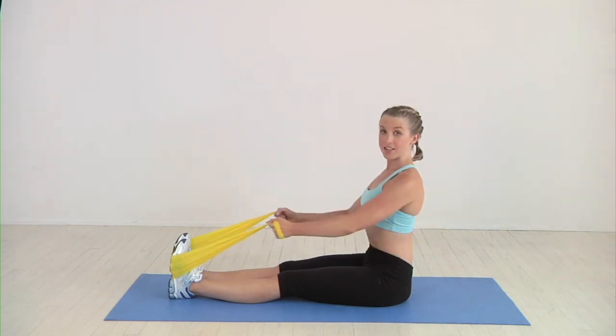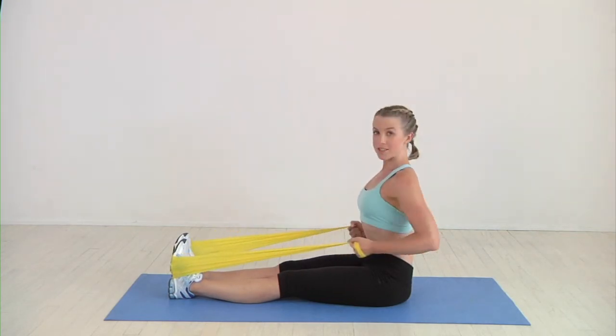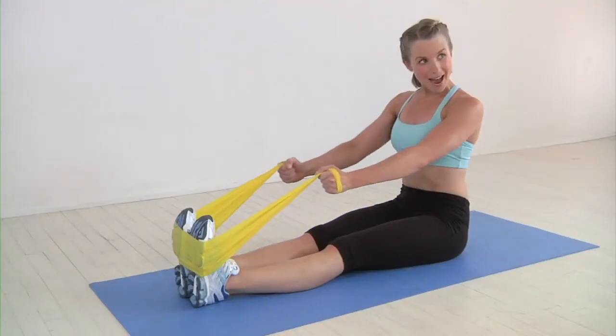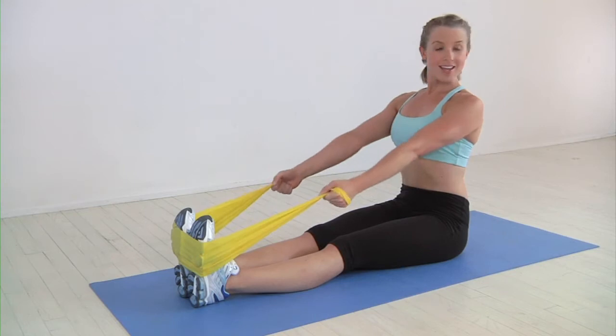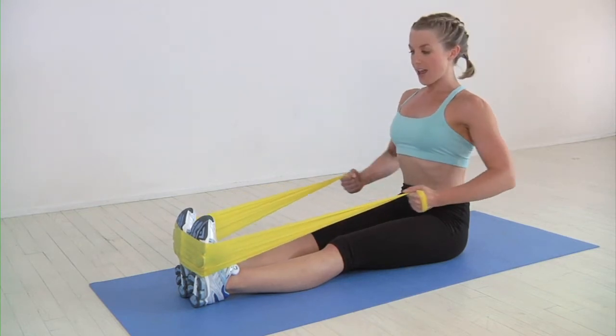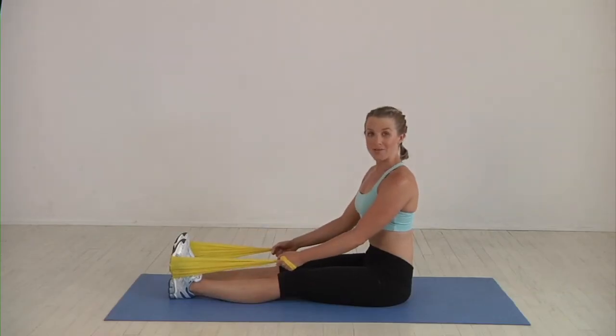Keep the chest lifted and then gently extend out. We don't want momentum to take over on the back swing — you want to pull it back and then gently release. Take it all the way in and extend it back. We repeat this 10 to 12 times.